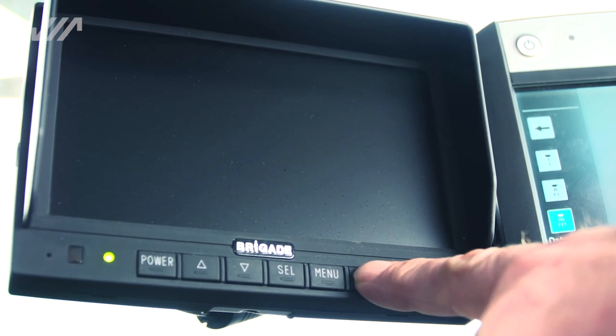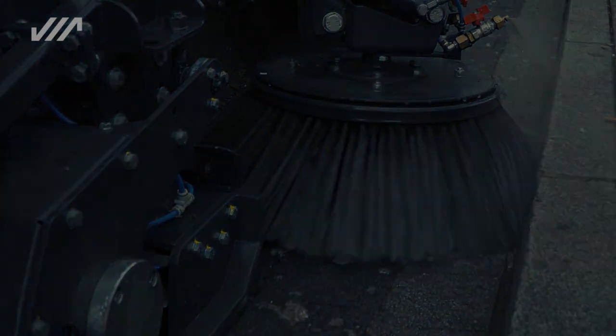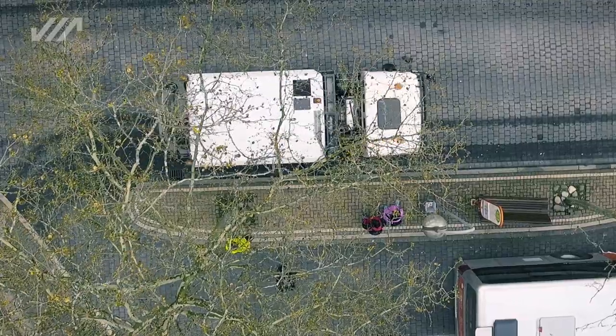Up to three cameras for optimal monitoring of the machine can be connected via an additional TFT monitor. The Streetking 660 — cleaning for any challenge, without compromise.